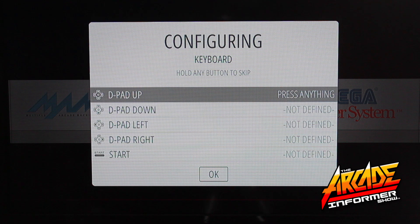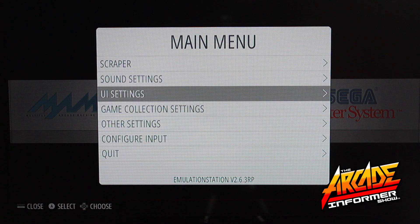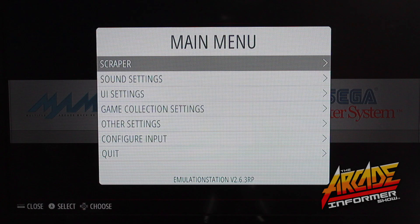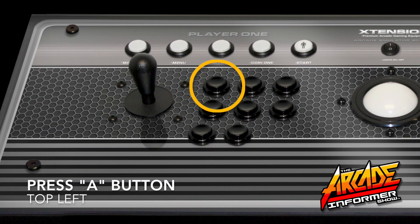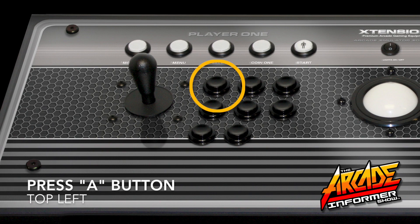A custom mapping interface will then appear. But pause for a second. If you've already had a different controller set up or need to access the Configure Input menu again, press Player 1 Start. Then arrow down with your Player 1 joystick to configure input and press the A button. Then press the A button again to confirm and begin the process.